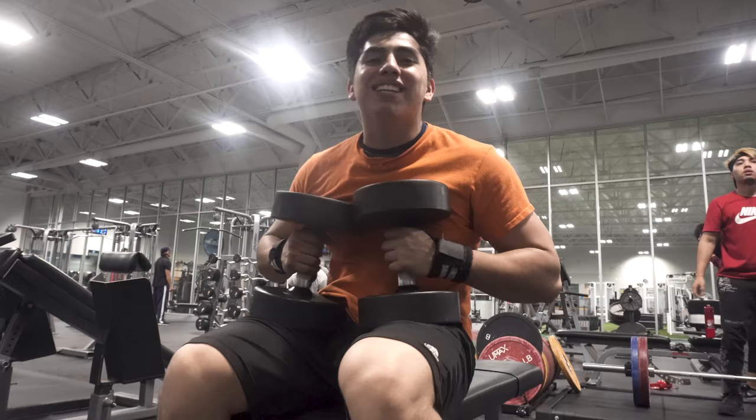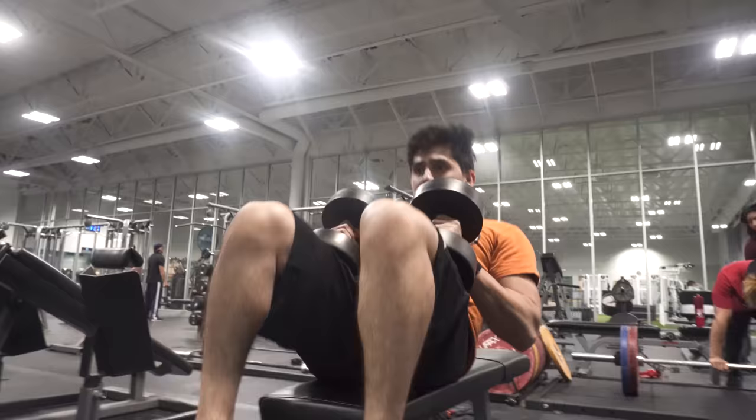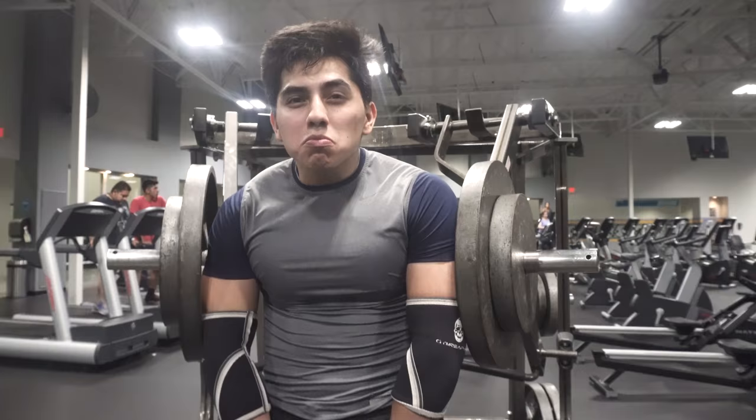This is the dumbbell bench press I told y'all about — working on my stabilizers. Very simple, 20 rep sets just because it's a light day. You want to squeeze at the top. What's up guys, y'all ready to get big?